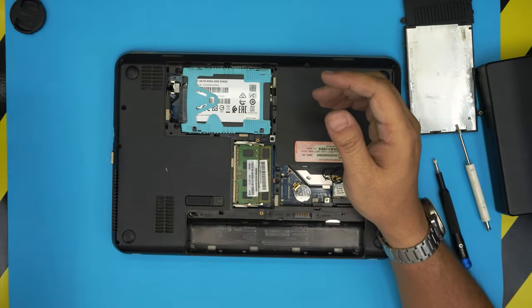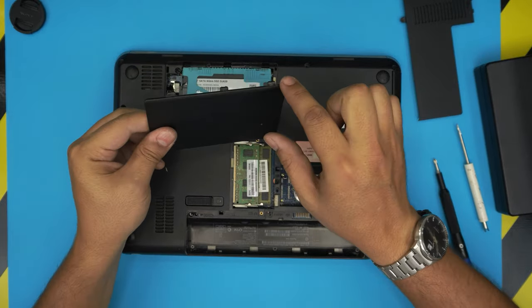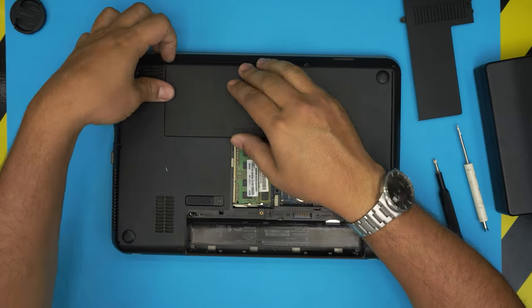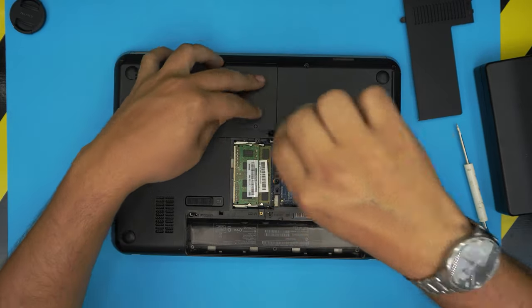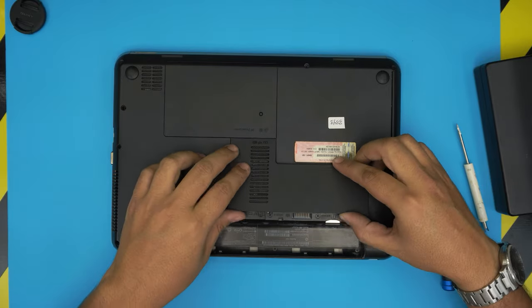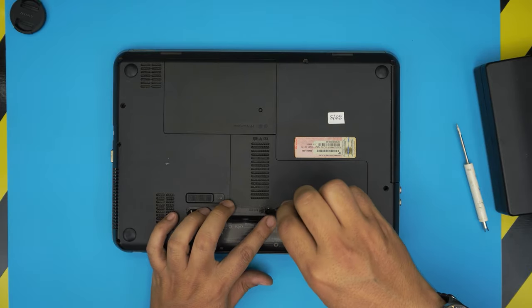Grab the bottom cover, place the bottom side down first, then squeeze the rest of the cover into place and tighten the screw. Place the smaller cover on, set its bottom edge down first, squeeze it closed, and put the screw on top.